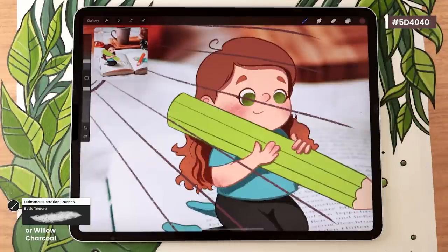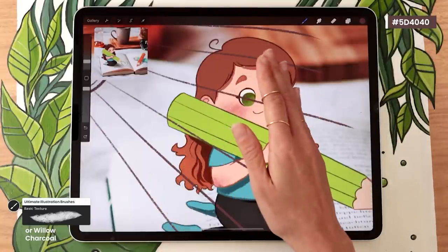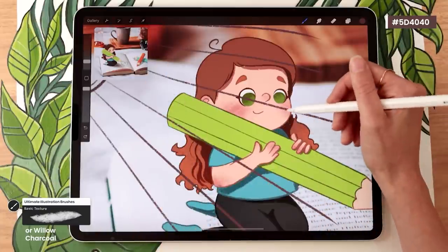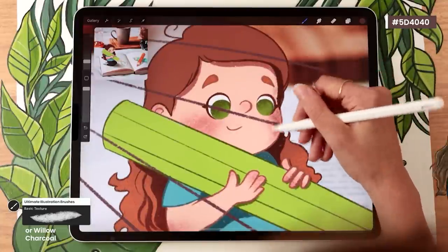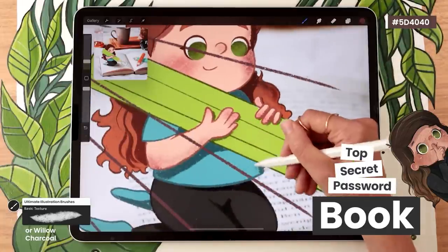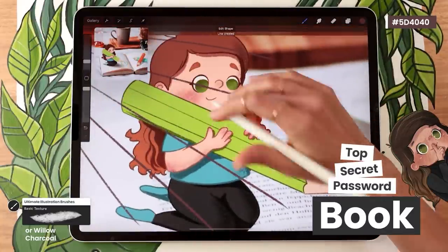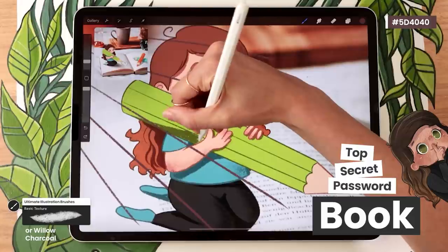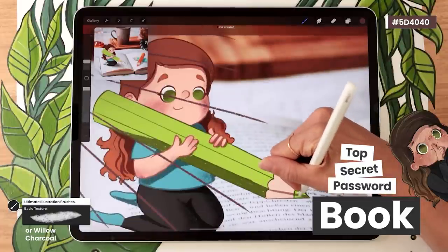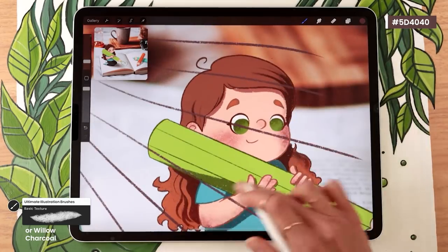If you want to take it further, you can also add form shadows — for example, the head curves away from the light, so at one point the light can't reach it, and you add a soft shadow in that area. Now for the secret password: if you've watched this far, please leave a comment with the word 'book.' Comment it on YouTube and on Instagram to enter the brush giveaway, and add it as a note at checkout on my website when you buy any bundle or brush pack to enter to win a custom illustration.